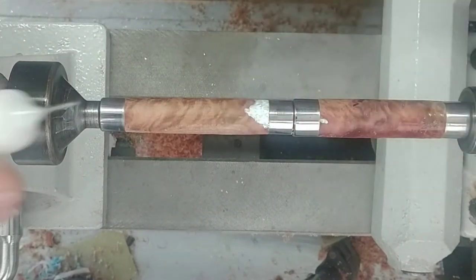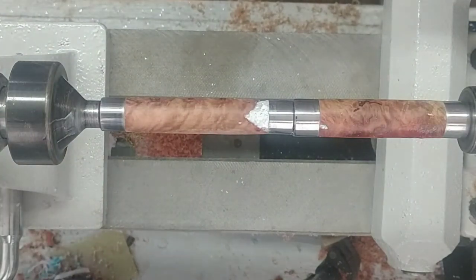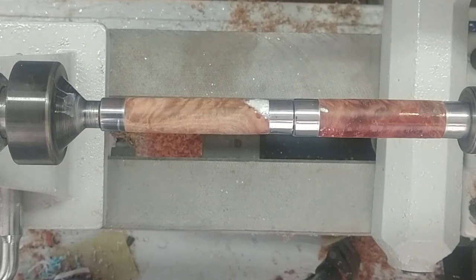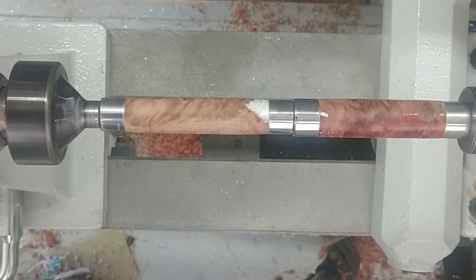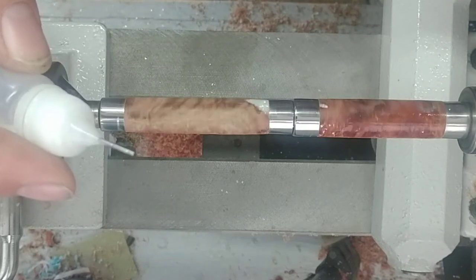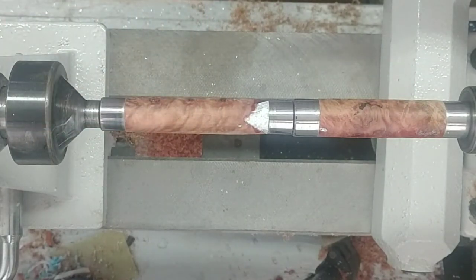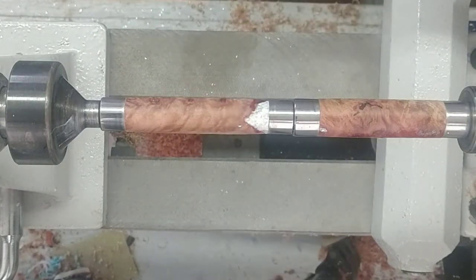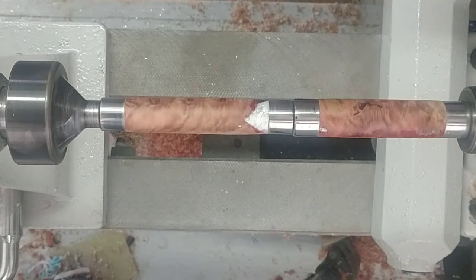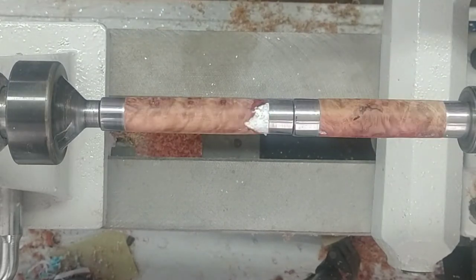Now we can just hit that with a dab of thin CA — that'll just fill that in. Hit it with our activator and that'll seal that in place. I saw a little hole right there in the middle, let's hit that too. There we go, gaps are filled in, now we can get back to turning.